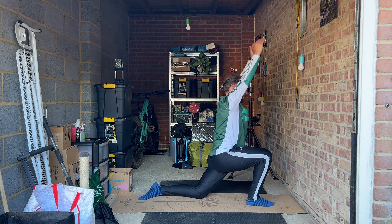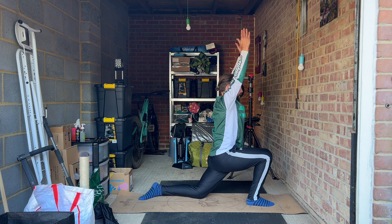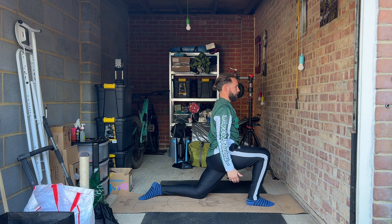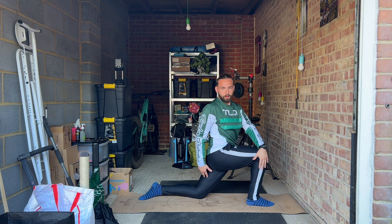Reach higher with both hands. Let your hips sink low. Exhale and take a gentle stretch to your right.